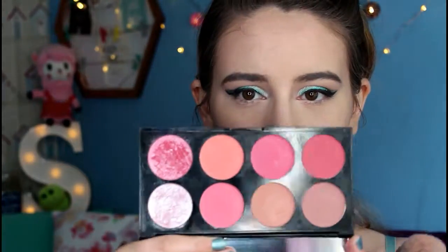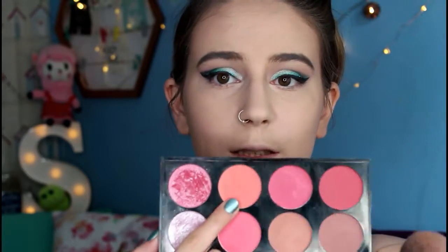Now it's time for blush. I'm using my Real Techniques blush brush with the Makeup Revolution Ultra Blush Palette in Sugar and Spice — just this coral colour right here.